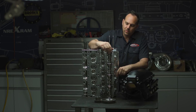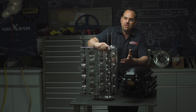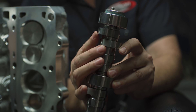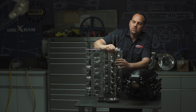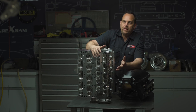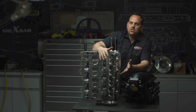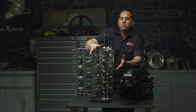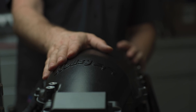The camshaft is basically the mechanical brains of the operation. These lobes — how you design them, when they open, when they close, how fast they open, how slow they close — are all key elements of getting a valve train that actually works right. We've designed specific lobes for this engine. This engine is going to run at high RPM for a long time, so we want the lobe to be smooth and gentle so the valve spring can control it.